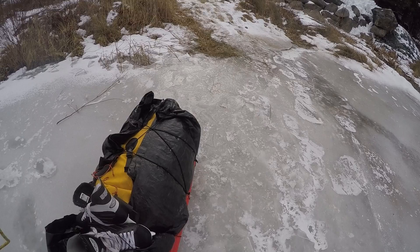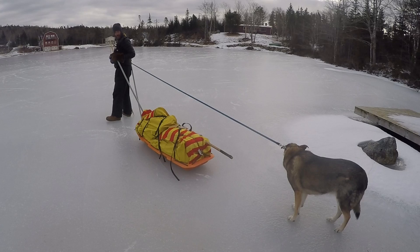The ice looks all right, but there is open water, so we just got to be careful. When you're going down the hill, the poles prevent the sled from running into you. And because when they're crossed like this, it gets underneath.